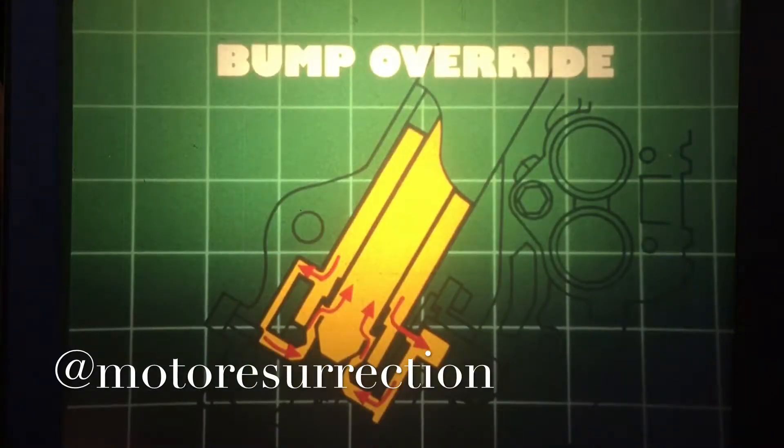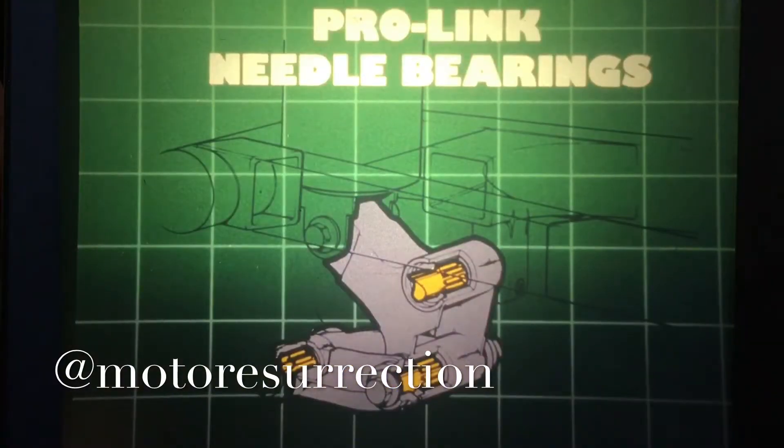As before, when the wheel hits a large obstacle during braking, the control piston opens and allows oil to bypass the orifice. This year, all three Interceptors have needle bearings at the Pro-Link pivots, and they should be lubricated with Honda Moly 45 grease.